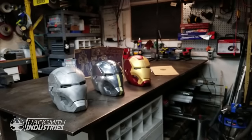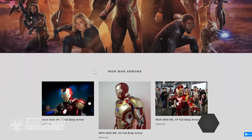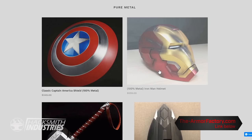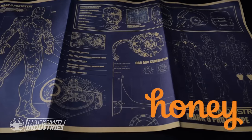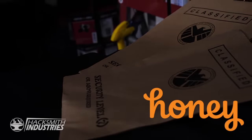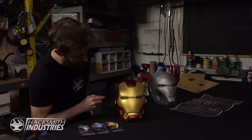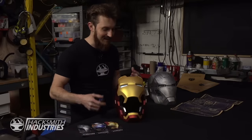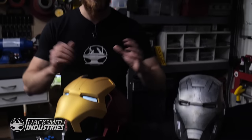Now, instead of starting from scratch, I'm going to be modifying one of these replica metal Iron Man helmets that we got from the armorfactory.com. We actually saved $100 per helmet by using Honey. Honey automatically applied a coupon code and saved me $300. Now, check out these helmets. They are awesome.